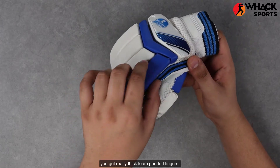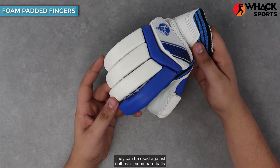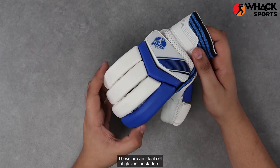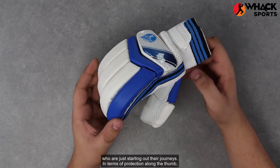Talking about these, you get really thick foam padded fingers so that they're reasonably well protected. They can be used against softer balls, semi-hard balls, or even proper leather balls without them getting hurt too much. These are an ideal set of gloves for starters or for clubs or schools who want to build their kits for junior cricketers who are just starting out their journeys.